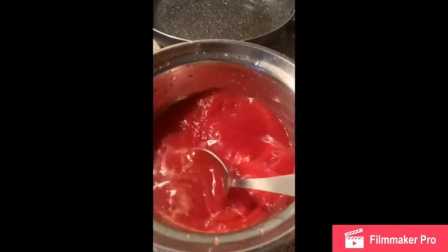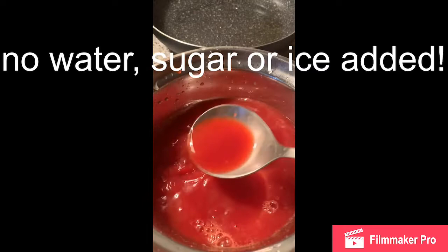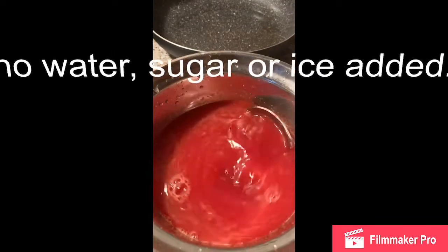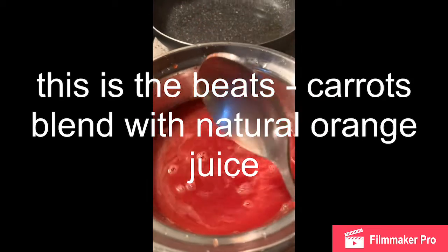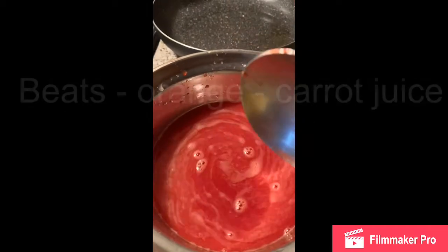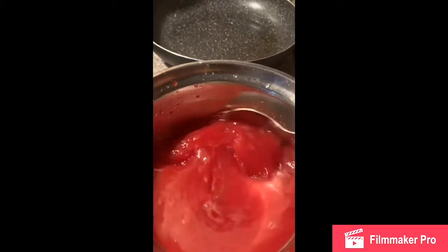Bendiciones. Here is all mixed, delicious. There is the jugo of the orange, the zanahoria and the remolacha. I have not added water, I have not added sugar. It is optional to add a little bit of the orange juice, because as it is for your baby, it is good that it is natural.